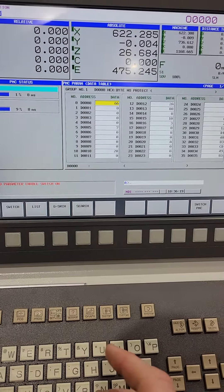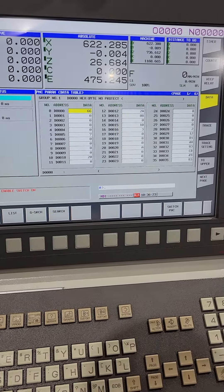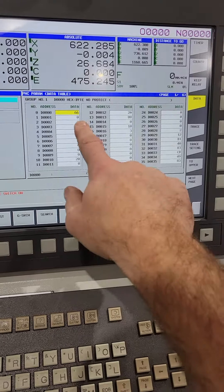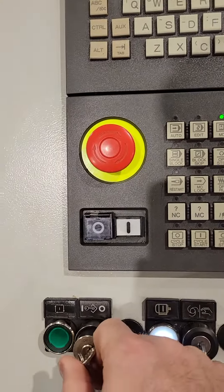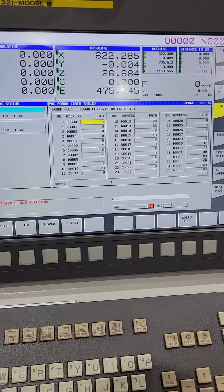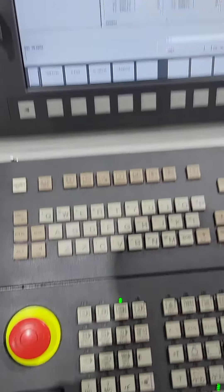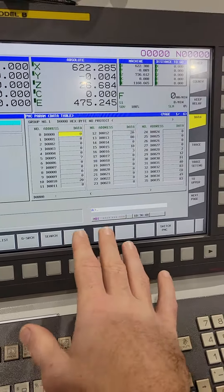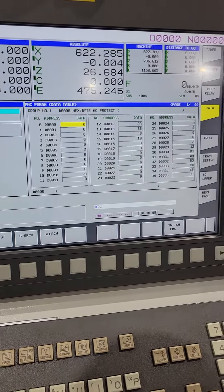Now you can go ahead and make changes to the parameters. When you're finished, just switch this back to zero. If you hit reset and turn the safety key off and then on again, it resets this value. So make all your changes to whatever parameters and then you can hit reset and it'll revert back to that.